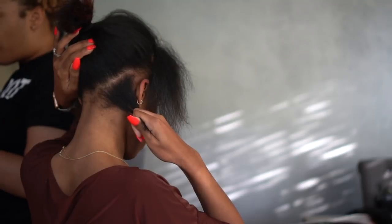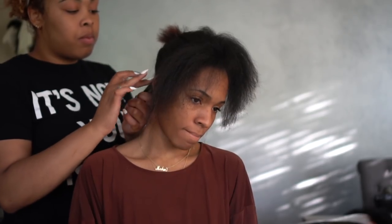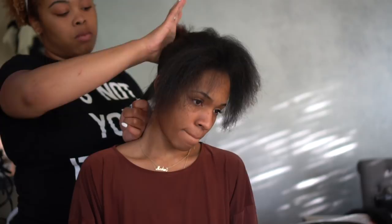We have a comb and that's pretty much it. Next we're going to part the hair. She's going to use triangle parting, which I think is super cute. You can do box parting too, but triangles look better to me — the design is just cuter.